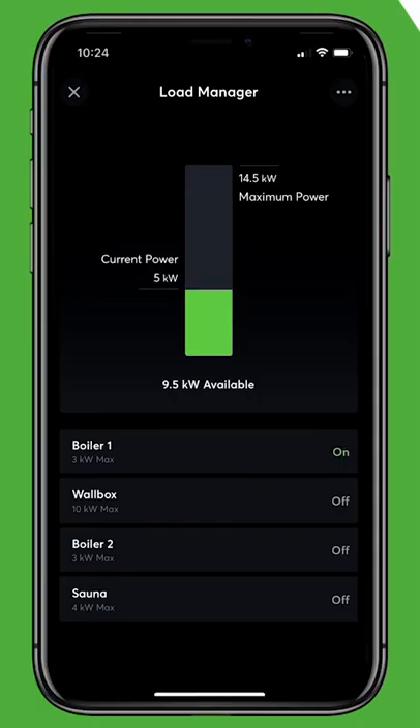In case the device is switched off, its functions get deactivated in the Loxone app as well. If there is enough power, the device will be activated again.